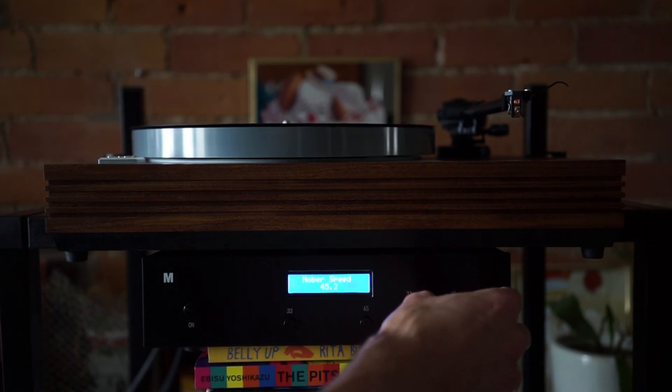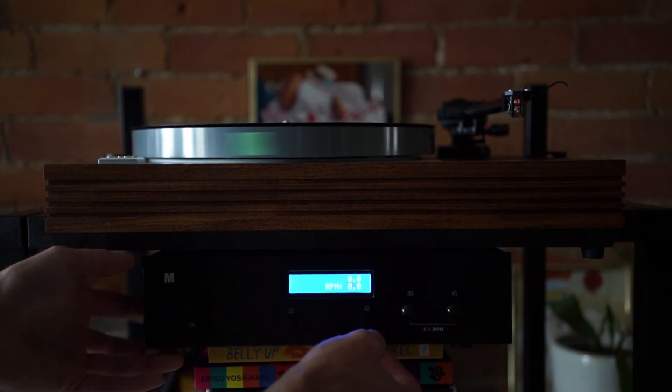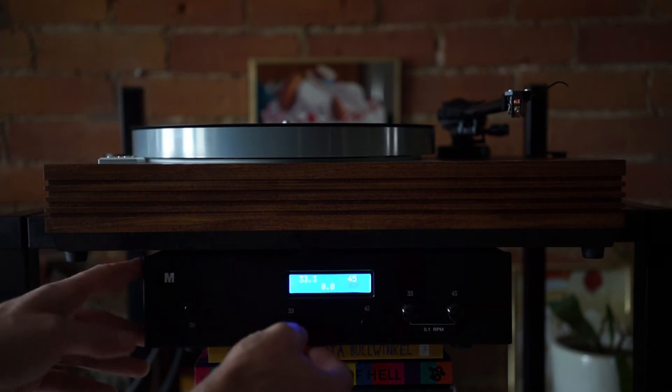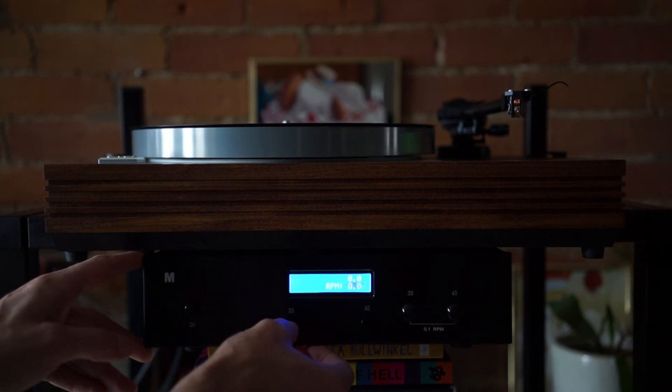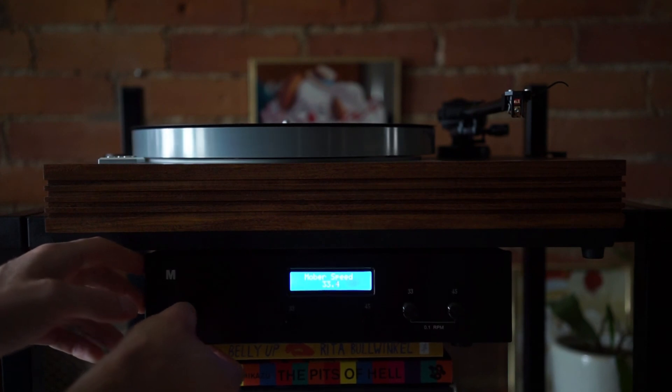I'm going to put it back down to where it's supposed to be. To turn this off you press it until it says RPM zero. If I wanted to put it back on 33 I would press it until it says 33.3 — there it is slowing down to adjust, getting a lock. Once you're ready to stop, you just turn it off and off it goes.